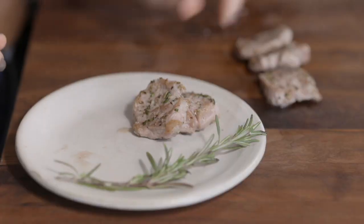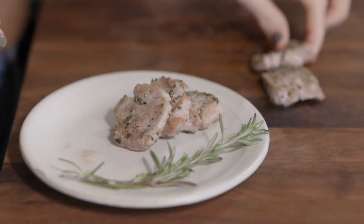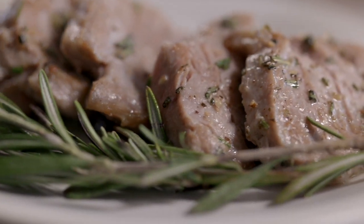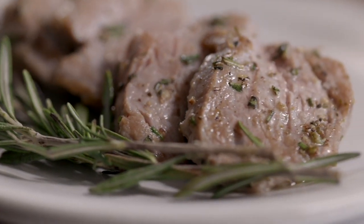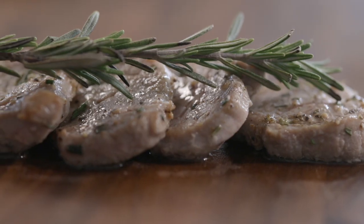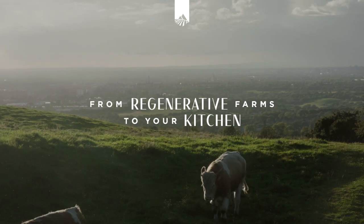If you have some leftover rosemary you can use it as a garnish and serve. The result is a juicy and delicious piece of pork that beautifully highlights the extra flavor you get with high quality pork raised in pastures the way nature intended. From regenerative farms to your kitchen.